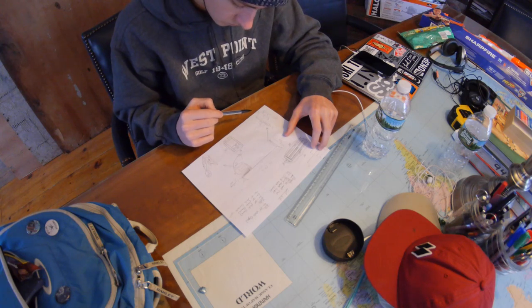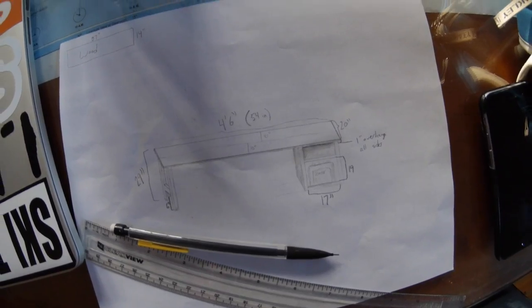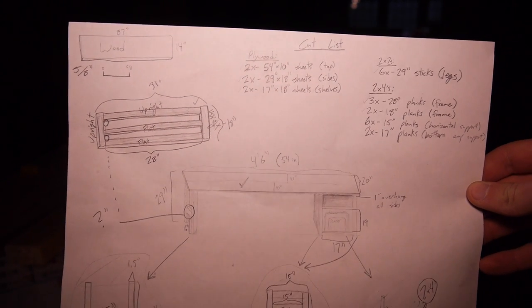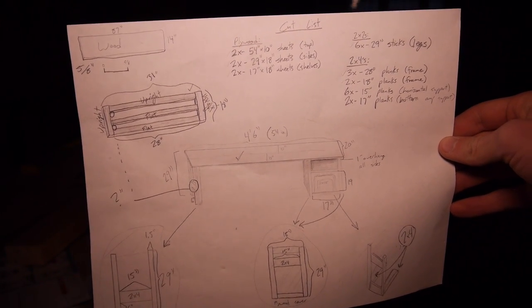I'm making everything out of scrap wood, so I had plywood for the top, sides, and shelves, and 2x4s for everything else. Here's the general shape I want for the desk and here's the complete cut list. You can pause here and check it out — it's also in the description. Things will make more sense as the video goes on and you can see exactly what I'm doing.